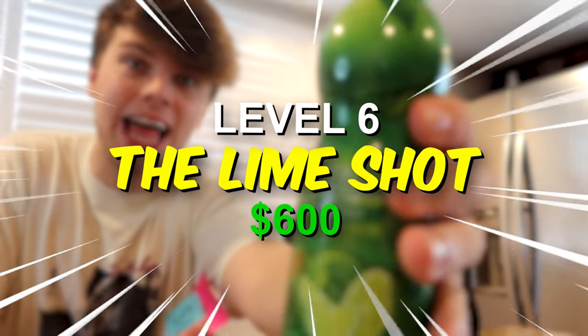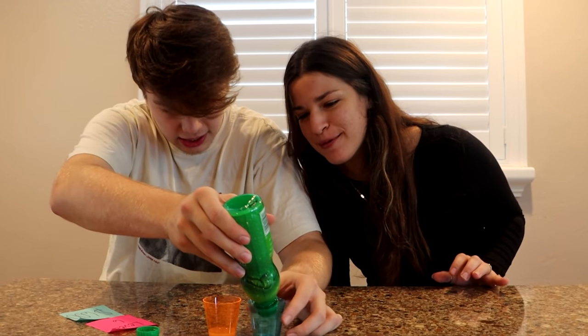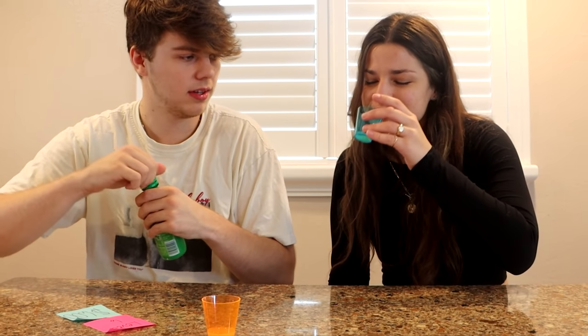That was horrible. Moving on to level number six — we have the lime shot. This is basically lemon's big bad older brother, and it's worth $600. The lemon was kind of horrible. I don't think I've ever tried lime. She loves lime — loves key lime pie. Pouring the lime juice into the shot glasses — that is a lot. Making sure it's the same amount, no cheating.